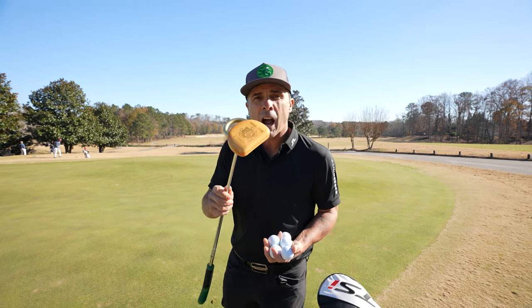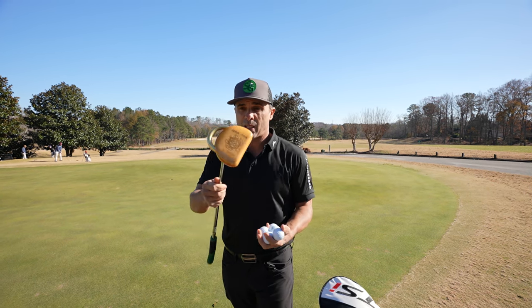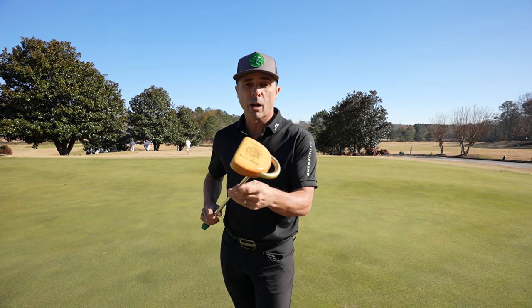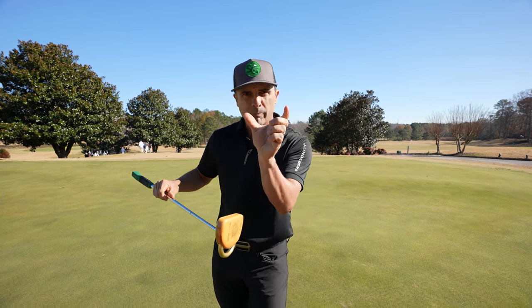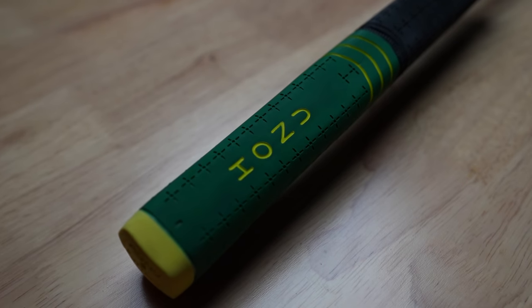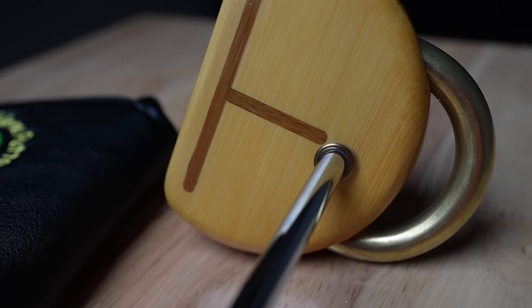Now we're diving into the Hanu putter from Maui — made in Maui. Let's check this thing out. I did a review of a wooden putter not too long ago and I absolutely love the feel of these things. However, it was very, very thick — I didn't like that. Anyways, these guys at Hanu kind of reached out and sent me this thing. I'll leave a link in the video description below.